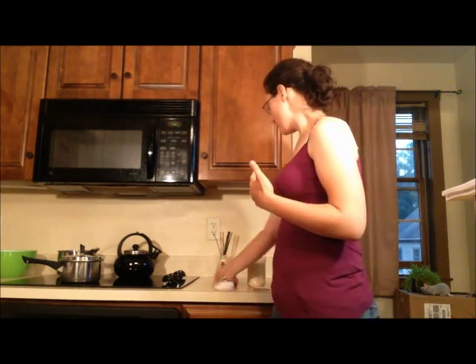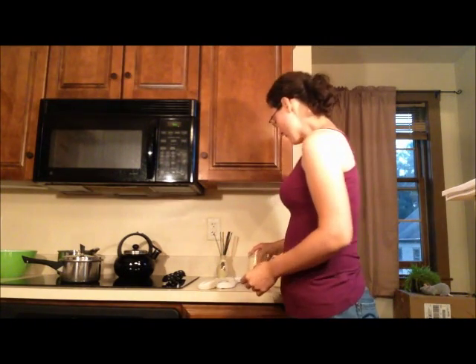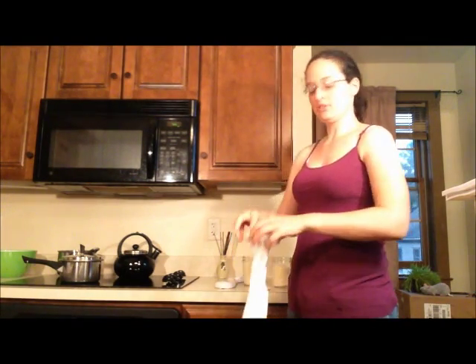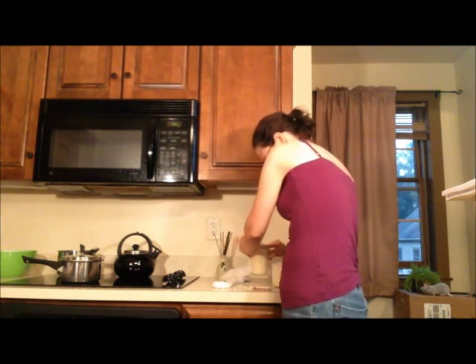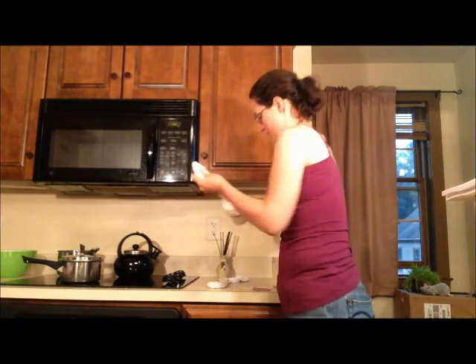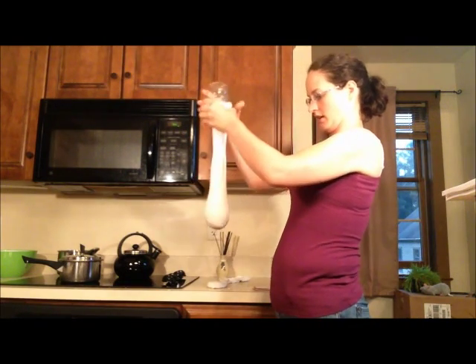What I do is take two socks and about four cups of white rice. You put about two cups in each sock, and the easiest way to do this is to put the sock right over the container and turn it upside down. There you go.